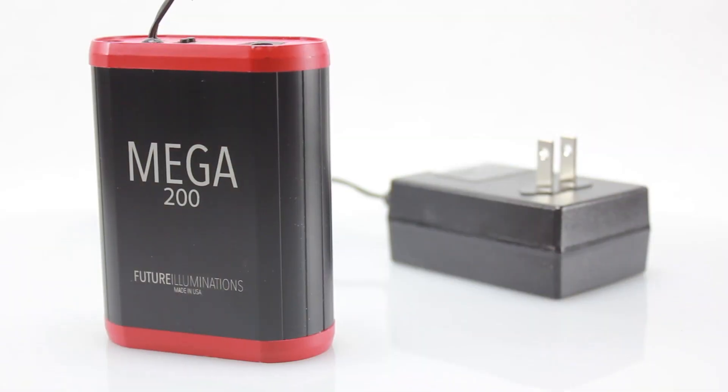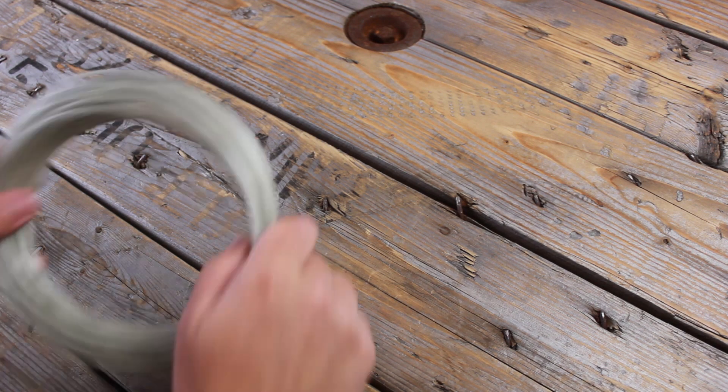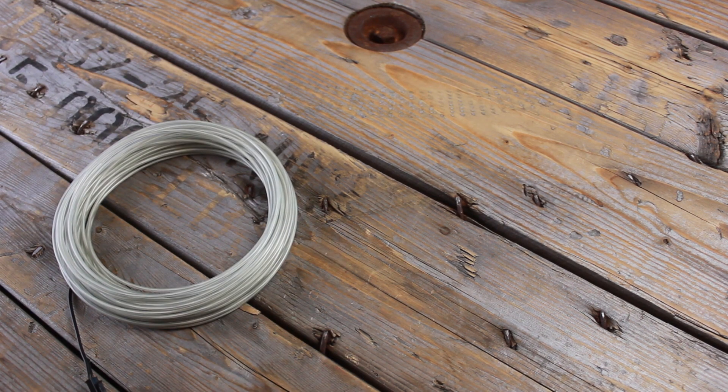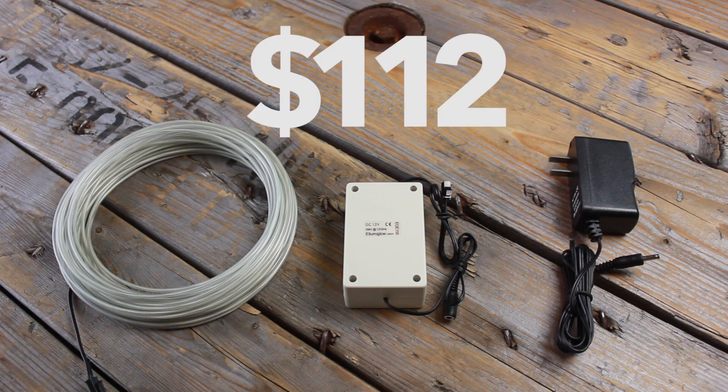For an EL Wire system, a battery inverter is needed if you are powering shorter lengths of wire, but as you start to power longer runs, you're going to need a larger inverter and an external power source. Now let's pretend you are powering 50 feet of EL Wire. We recommend pairing the wire up with one of our jumbo inverters and an AC adapter. The cost of this whole system is $112.